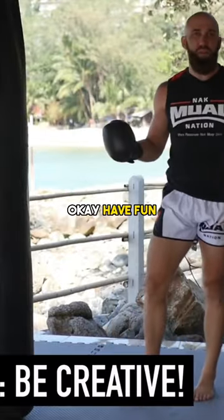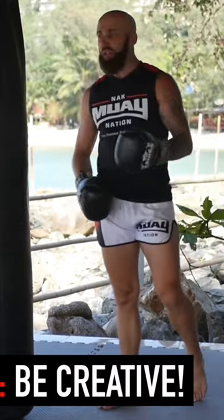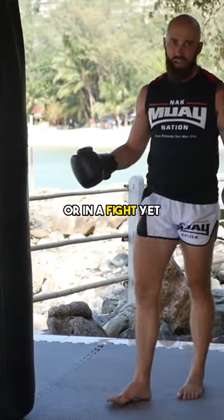Tip number seven is be creative. Have fun. This is a great time to experiment and try different types of strikes, techniques and variations that you might not be comfortable trying out in sparring or in a fight yet.